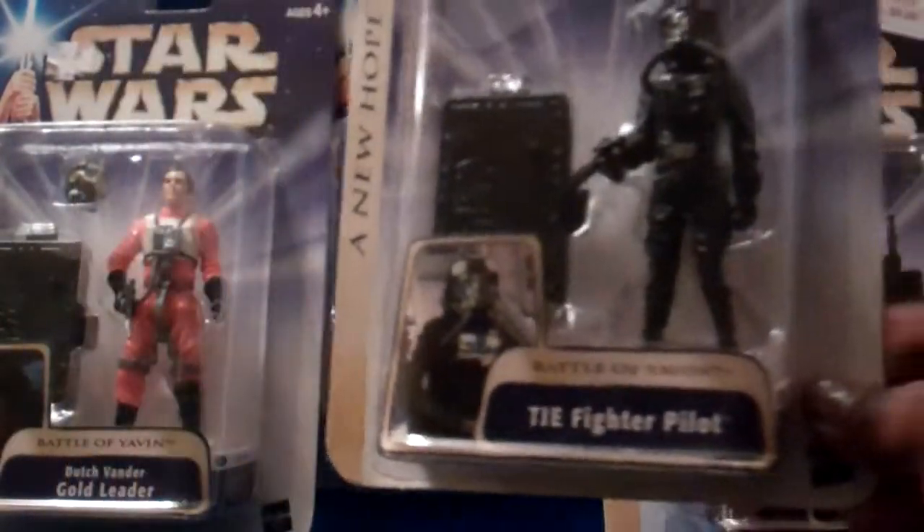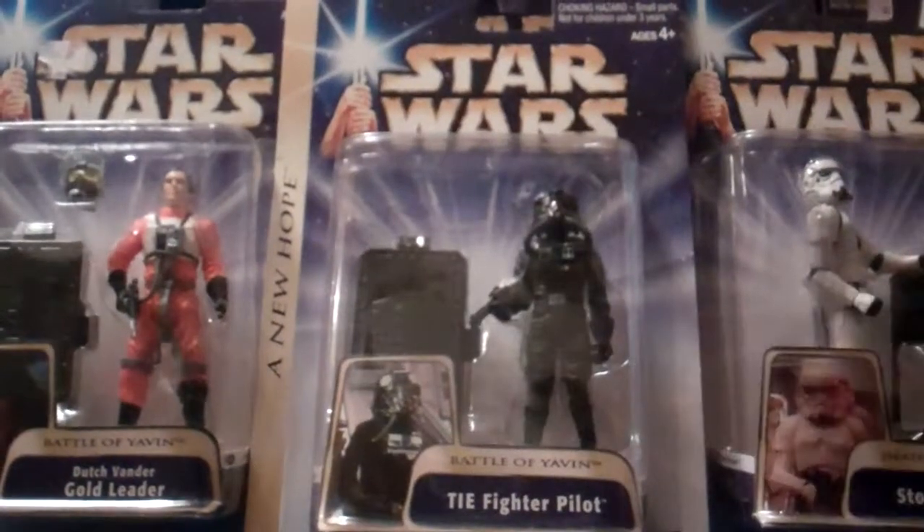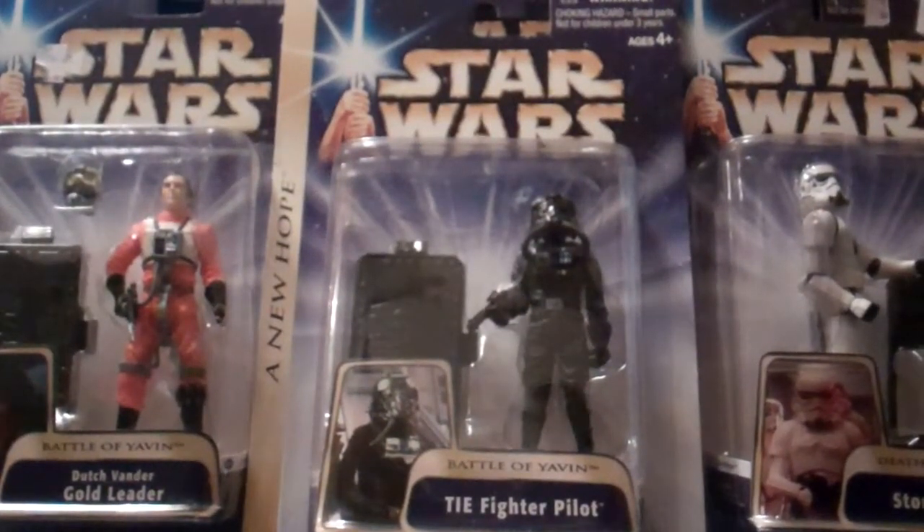So guys, this is the 2004 Star Wars A New Hope line — Star Wars Saga Action Figures — just to give you a taste of the old school style back in the day. You might think these are older figures, and they are from seven years ago. I hope you enjoyed this showcase toy vault with these awesome figures.